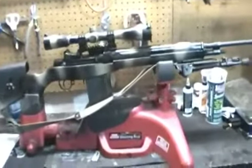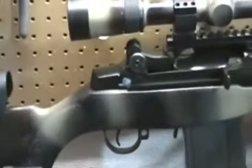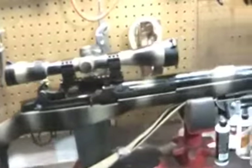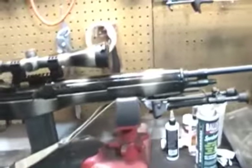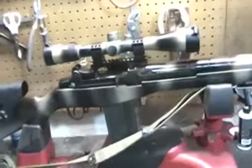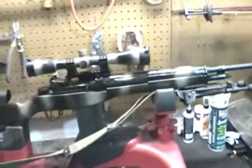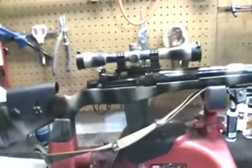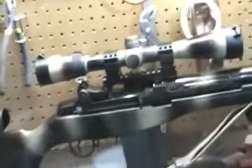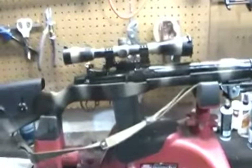The M14/M1A can get up to $4,000 or even $5,000. Springfield has the Loaded at about $1,600, the Match, the Super Match, and the M21, which is something like $4,000. They have really good parts — Krieger barrels, bedded, unitized gas systems. Fulton Armory is a really, really good company that makes really expensive M14s as well — the civilian semi-automatic version.